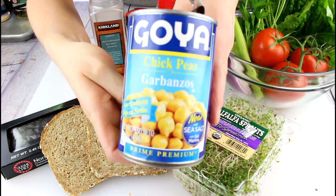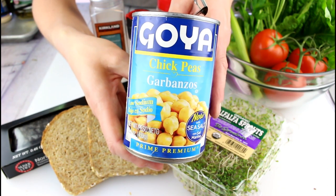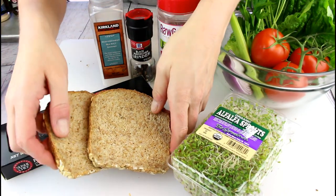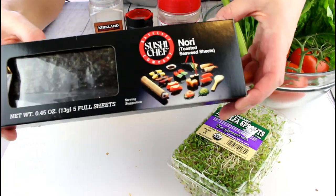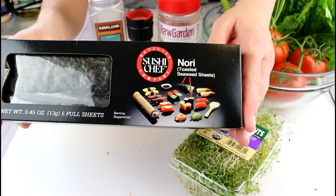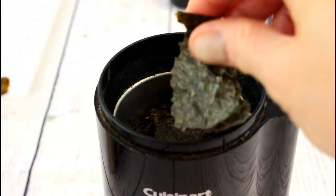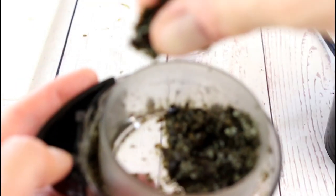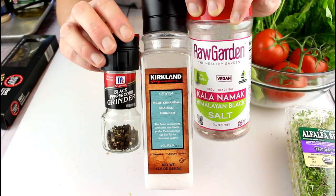I'm using low-sodium garbanzo beans because I have a really hard time finding no-salt garbanzo beans, so I'll be adjusting the salt based on how much is in these cans. I've got my trusty Ezekiel bread, which I love for sandwiches, but of course you can use any bread you like. Whenever I'm making anything to resemble a fish dish — like fish cakes, crab cakes, or my chickpea tuna salad — I like to add some nori sheets. I grind those up really fine in a spice grinder. It's completely optional, but it adds just a little taste of the sea.